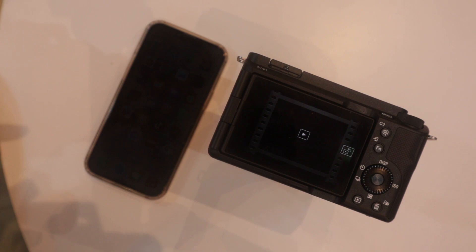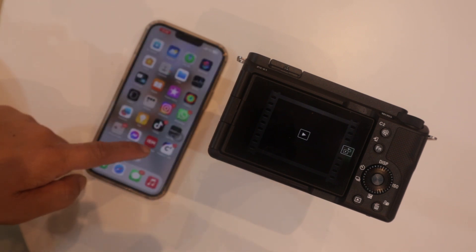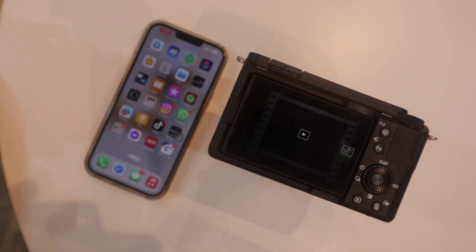This is the Sony ZVE1, and the application is called the Creators app. This is the new application for Sony cameras — not all Sony cameras, specifically the ZVE1. I'll put a list in the description of which cameras are compatible with the Creators app. That's it for today — thank you and Mabuhay!